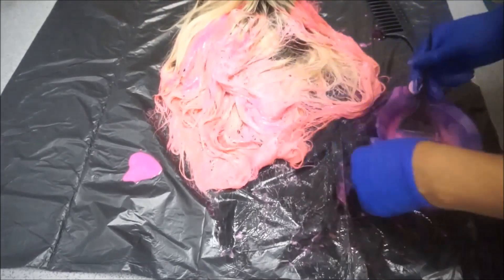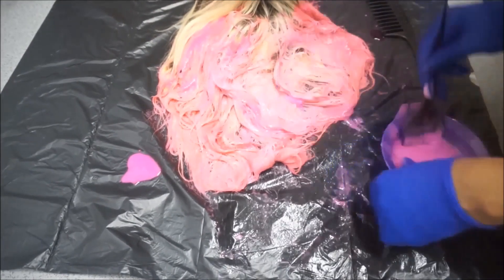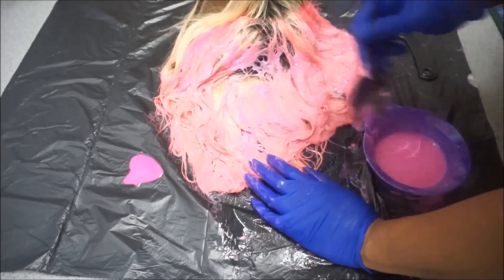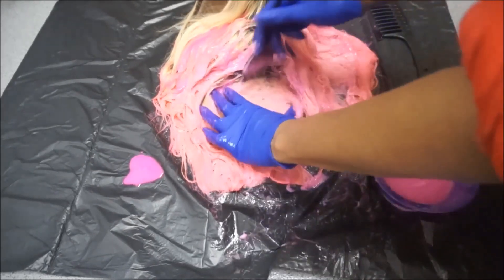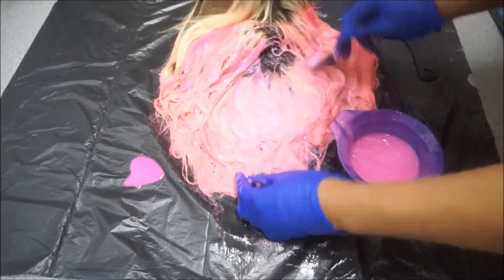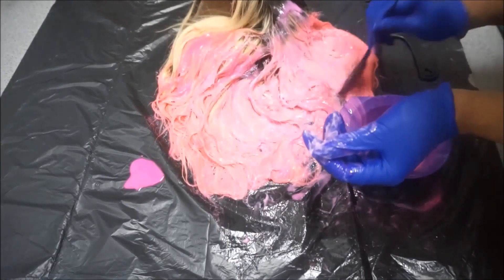As I was mentioning earlier about combing through the hair first — this is the reason why. It would have been a lot easier to get into the wig and really spread the colour in. But as I mentioned, I've done it numerous times, so I know it will actually come out good. By the time I'm finished with it, it should be pretty cute.